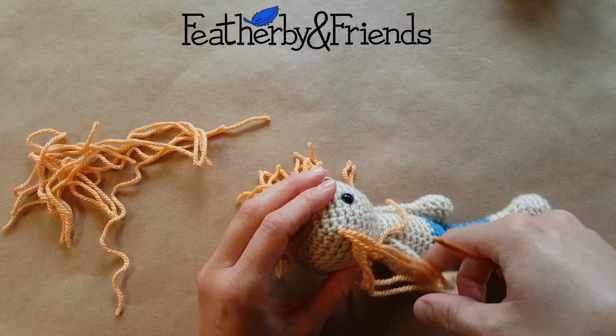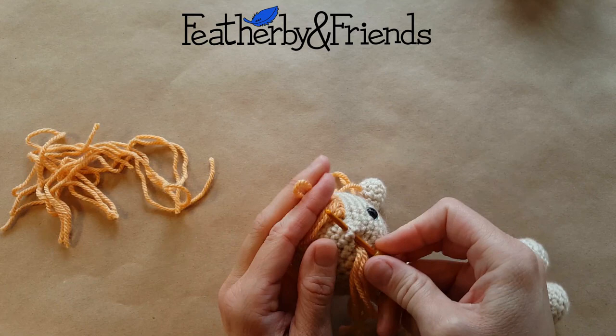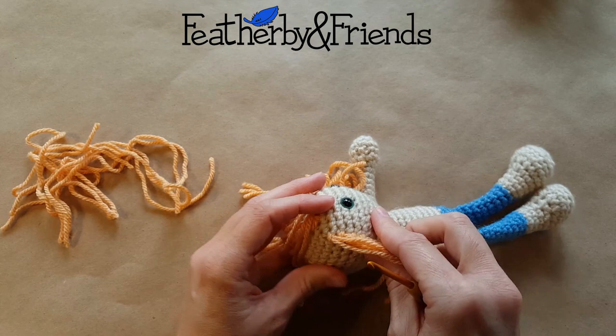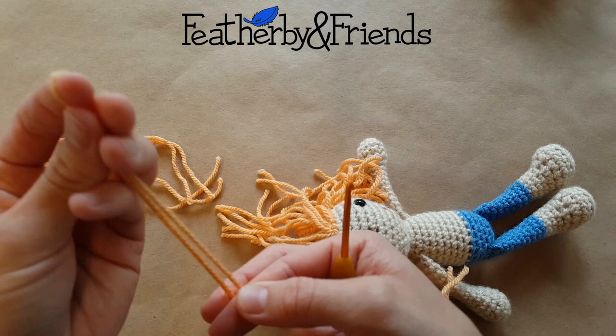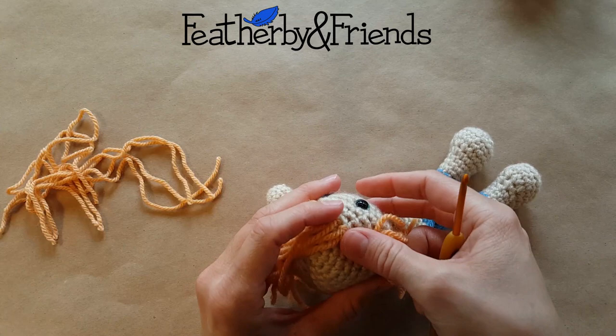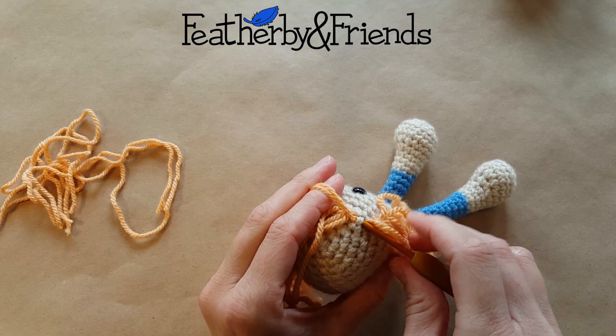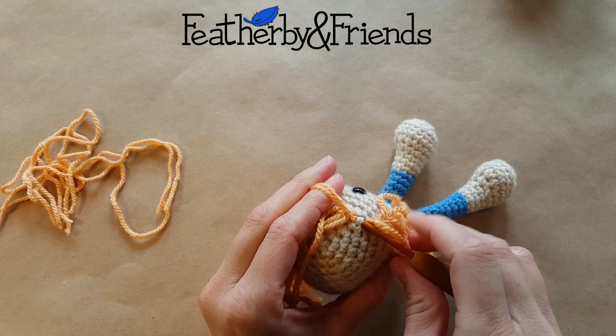The yarn I'm using today is Paintbox yarn — it is their acrylic medium weight yarn. But I often use Caron Simply Soft because I just love the way that it drapes; it's so soft. Another of my favorites to use is Hobby Lobby I Love This Yarn. It's also very soft and makes a nice hair. And then if you want curly hair, Lion Brand Home Spun is the way to go. That is very thick so it actually takes a lot less time because you need less yarn and fewer stitches to make it look just as full. So if you're looking to save time, maybe curly hair is the way to go.